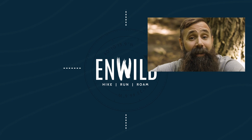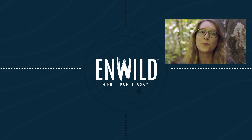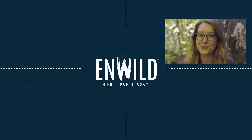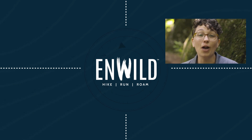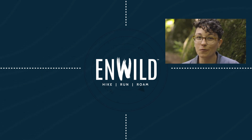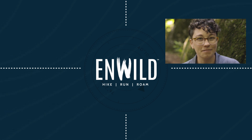For the full specs and latest price, click the link in the description. Shop at InWild.com for great deals on the best outdoor products, with expert advice and exceptional service. Whether you're hiking, running, or roaming, we'll help you get the right gear for your next adventure. Subscribe and follow the NWILD crew for the latest reviews, how-to's, and backcountry education. See you on the trail!